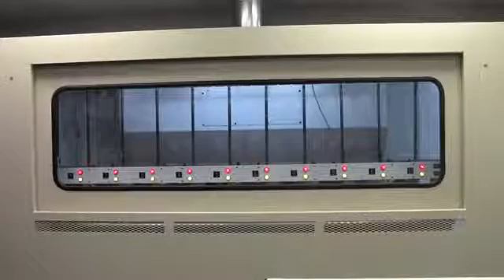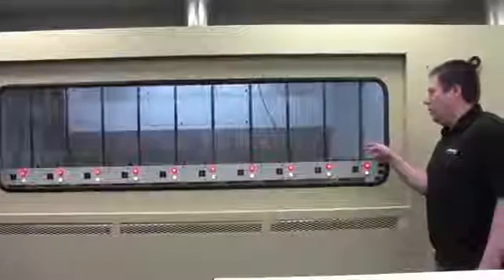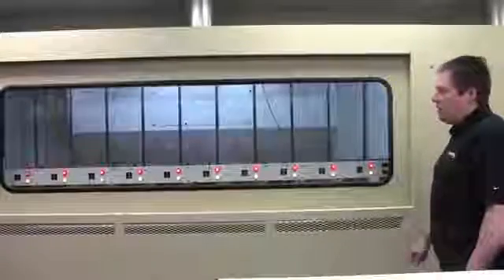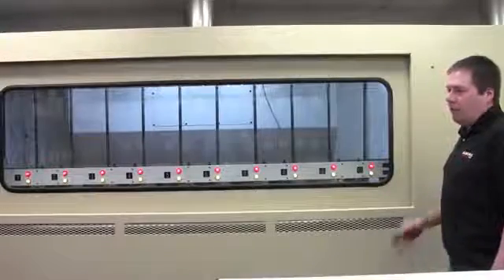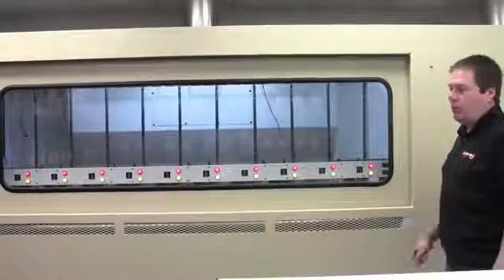Should any of the gloves in one of the test positions fail, you get an alternating blinking amber and red light indicating that the glove on that test position has failed. This test would stop immediately, the door opens, you would remove the affected glove, and rerun the test with the rest of the gloves.